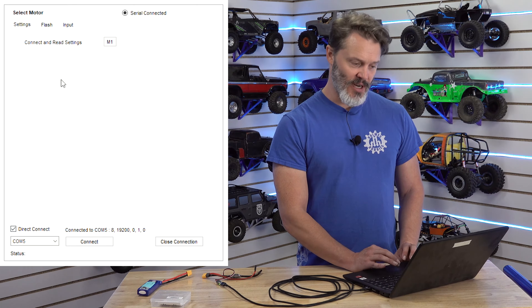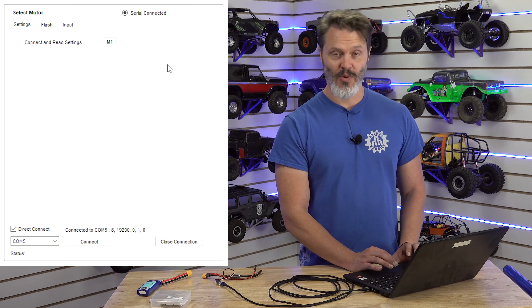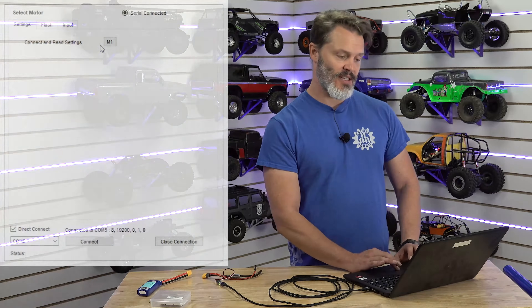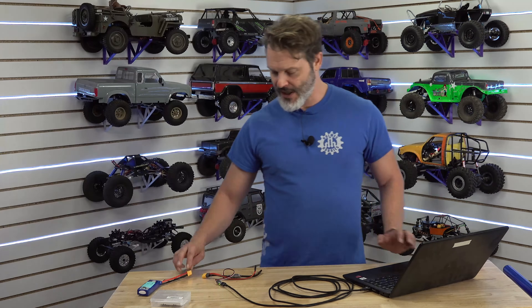If you don't hit the direct connect you'll get more choices on this — there'll be M1, 2, 3, and 4, which is for quadcopter. However we're only doing this for a single ESC for a crawler. So you can either hit the direct connect and you only get the choice of M1, or you can just hit the M1 button. Either way it's going to work.